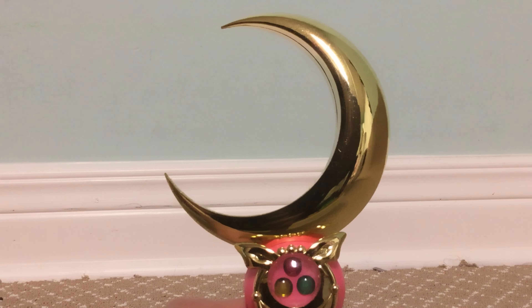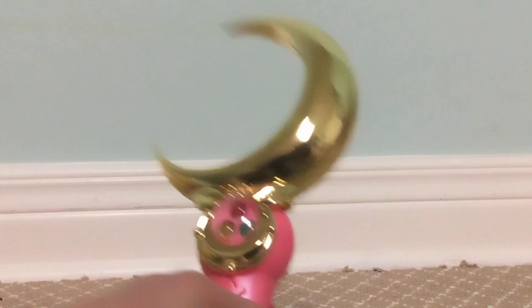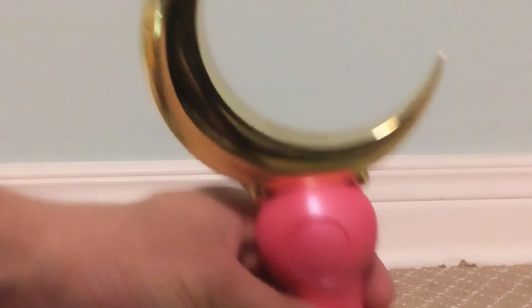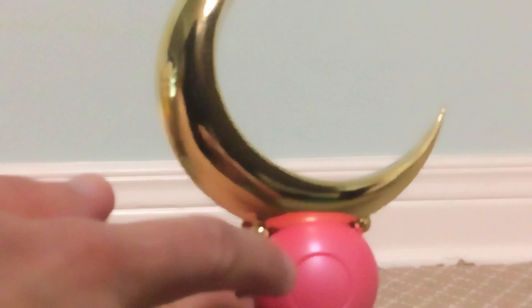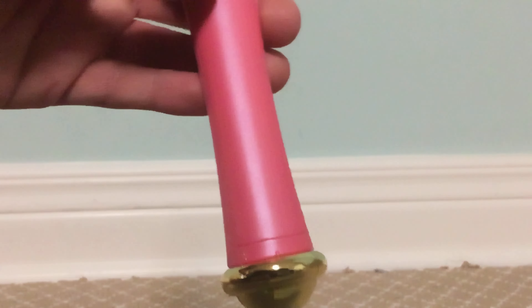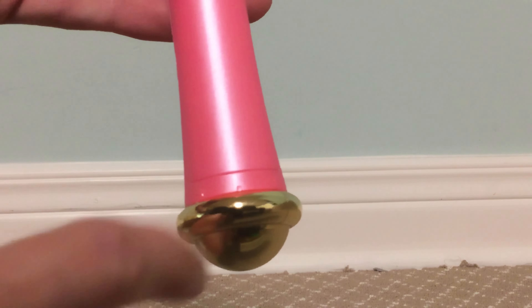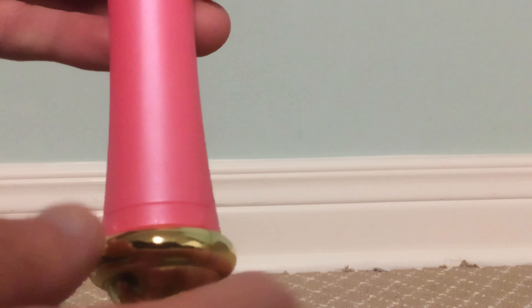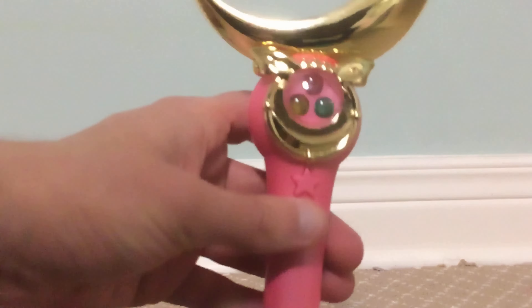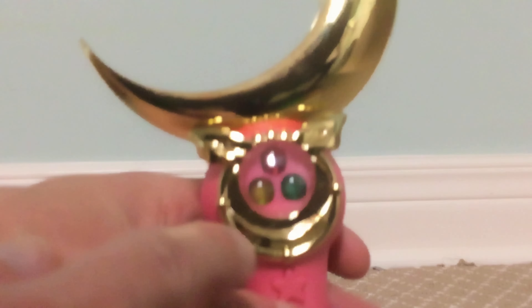Taking a closer look at the moon stick itself — it looks really nice, really accurate with all the colors and details, like how you see in the anime. Back here is the speaker, which Bandai has covered up, so there are no speaker holes or anything visible. The back is where the batteries go. At the bottom, there's a star symbol, a mil symbol, and a moon symbol — those are how you change the modes. You just switch the bottom of the moon stick to change the modes. On top is where you insert the silver crystal, and here's the button to activate the lights and sounds.